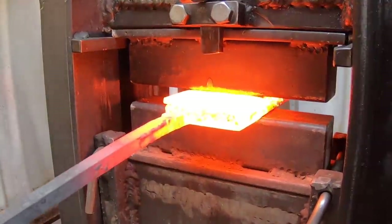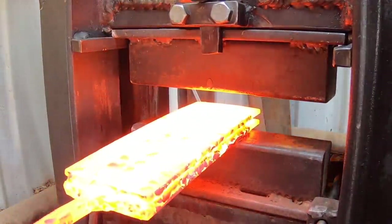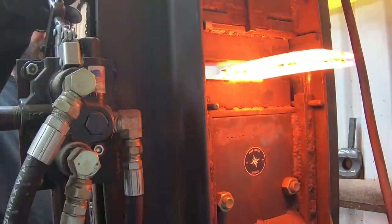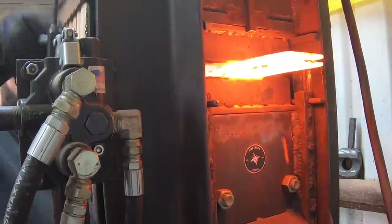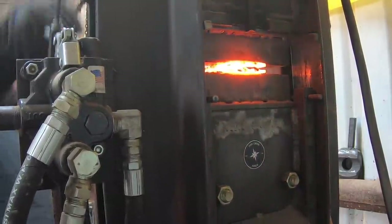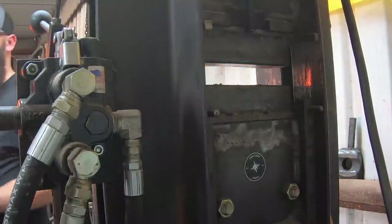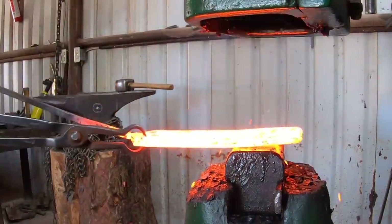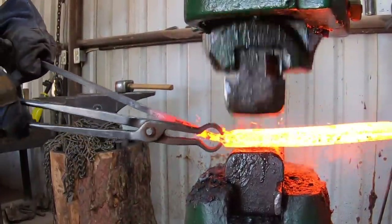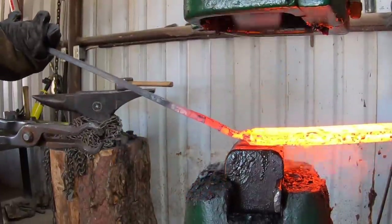Get this up to forge welding heat and we'll take it to the press — you can see I'm not squishing it down very much. I'm going to do multiple passes and compress it maybe a sixteenth, maybe an eighth of an inch at max. This allows me to do multiple forge welding heats and make sure we've got a nice solid piece of steel when we're done. And since I have the power hammer, I'll go ahead and use some of those quick sharp blows after the press just to make sure everything is nicely bonded together.